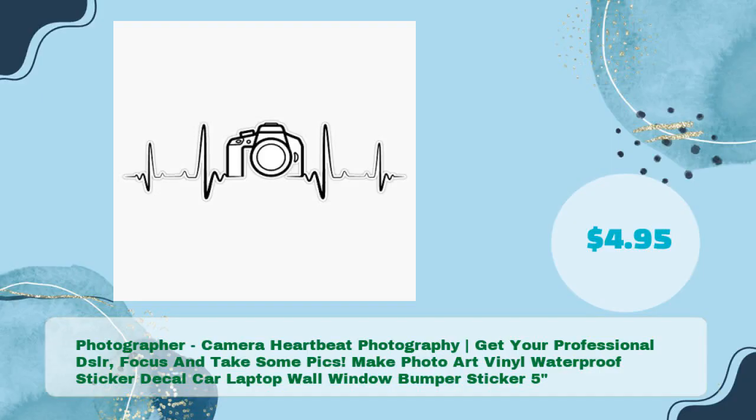Photographer camera heartbeat photography — get your professional DSLR, focus, and take some pics. Make PhotoArt Vinyl Waterproof Sticker Decal for car, laptop, wall, window, bumper — 5 inches, just $4.95.